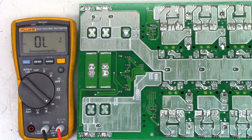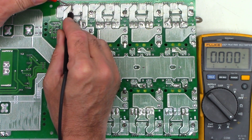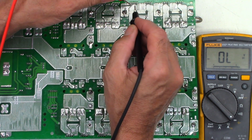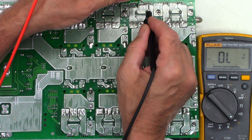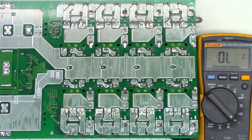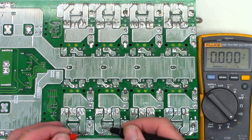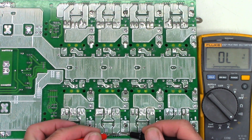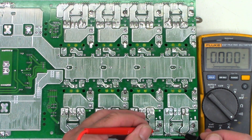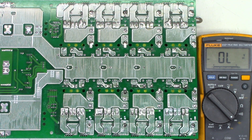Let's go ahead and check the DC-to-DC driver FETs now on the slave board. Short. Short. Short. Short. Short. Short. Short. Short. Every one of those is bad. Short. Short. Short. Short. Short. Short. Short. Short. And short. Wow. That's really bad.